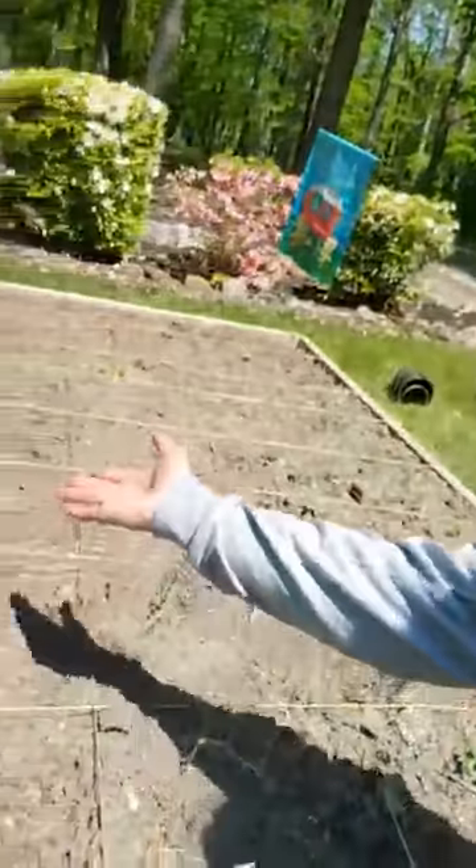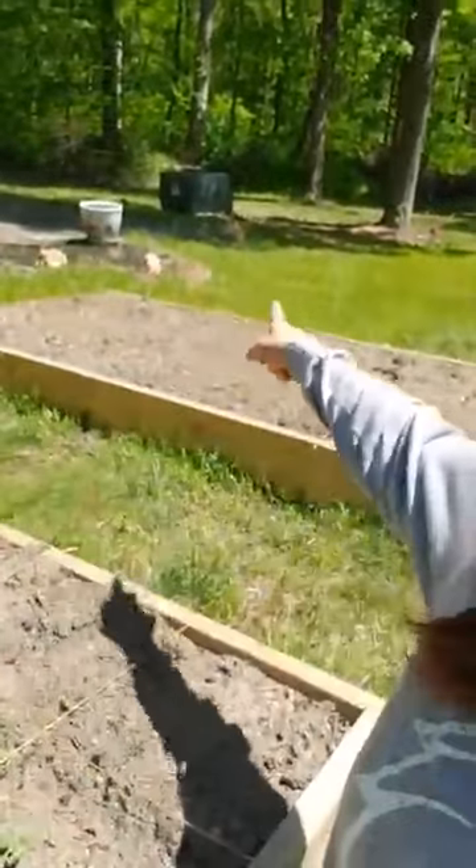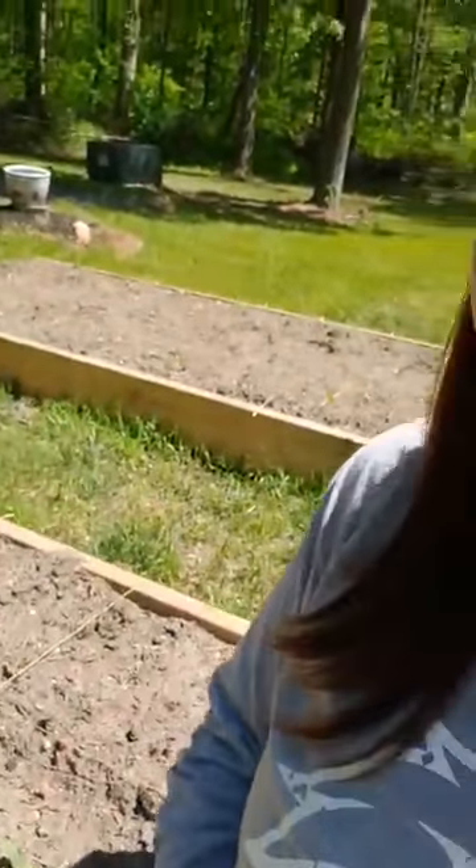Hey everybody, it's Miss Kris here. I would like to introduce you to my vegetable garden. You can also call it a planter box too. I have two of them — this one right in front of me and then this one over here.